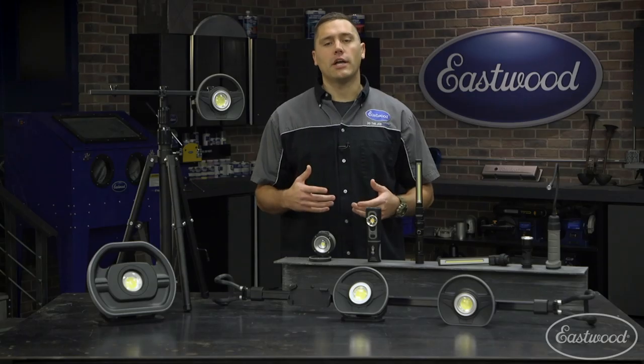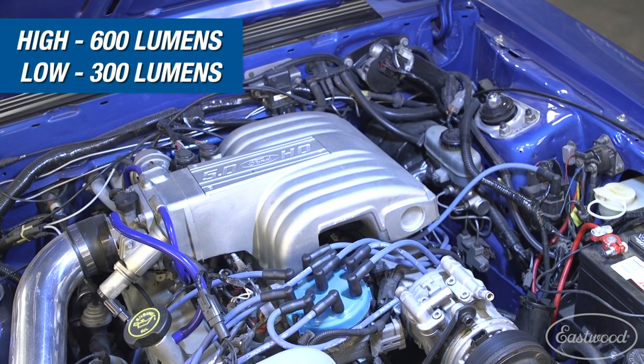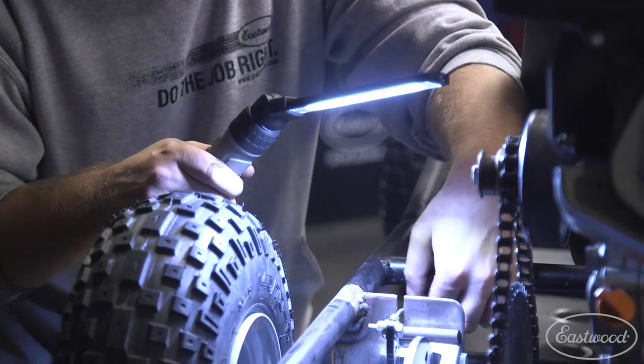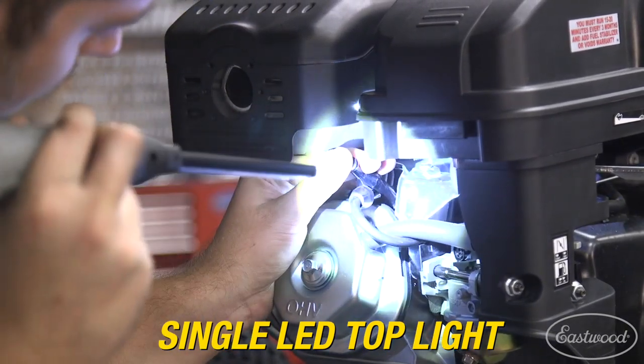The bar light attachment is the brightest option on the quick change light system. It produces a super bright 600 lumens on high and 300 lumens on low. I like to use this light whenever I need to brighten up a large area like on the go-kart or the workbench. We've even added a single LED to the top of the unit if you need to pinpoint light in a small area.